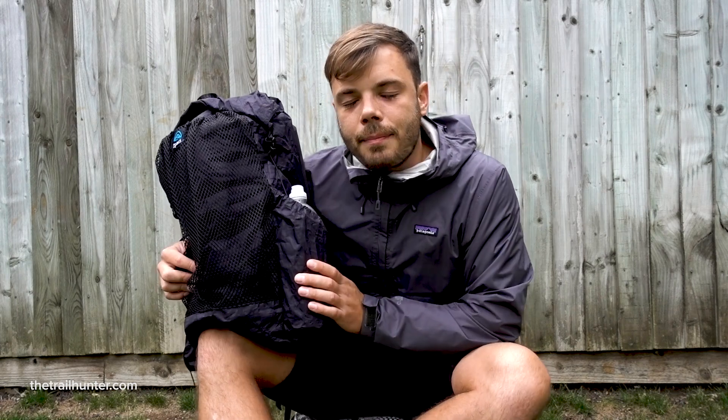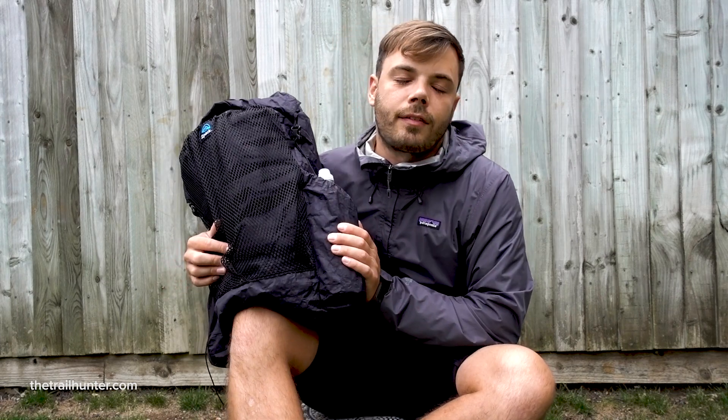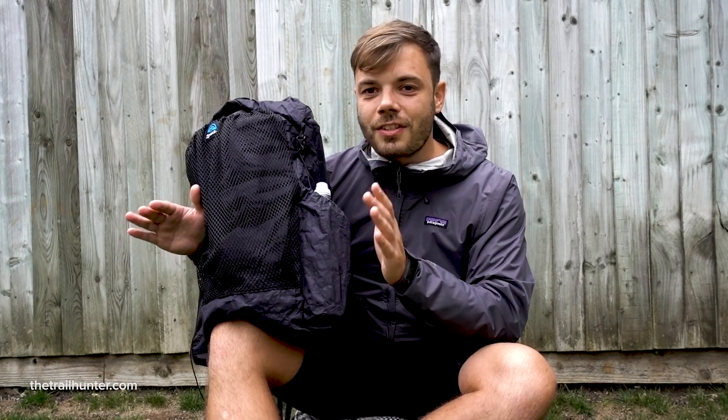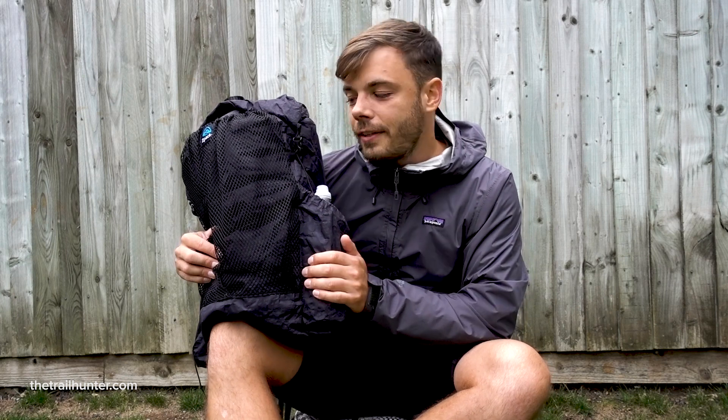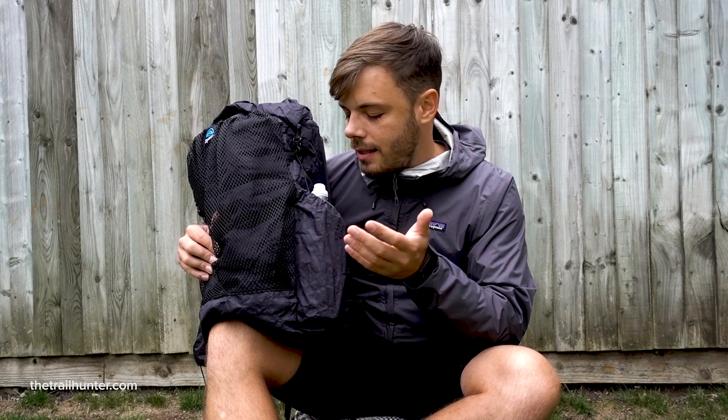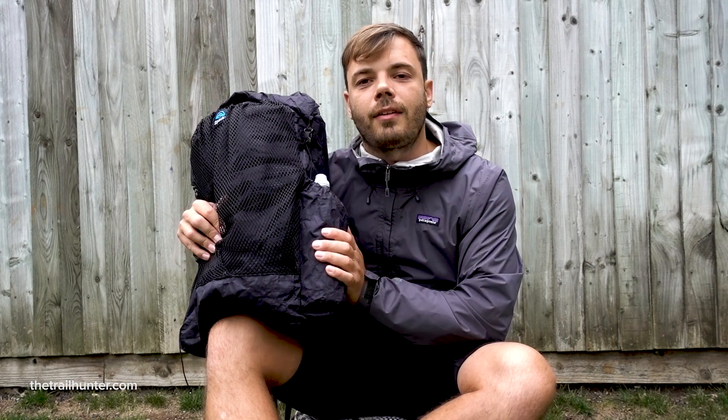It sounds like quite a lot of money, but this thing is definitely made to last. People actually hike the entirety of the PCT, which is 2,565-something miles, so you're definitely getting a lot of bang for your buck. These backpacks are designed to last a lot longer than your run-of-the-mill ripstop nylon Ospreys and Patagonias.